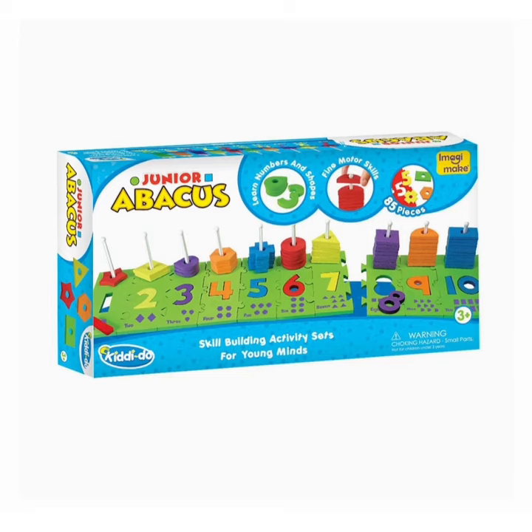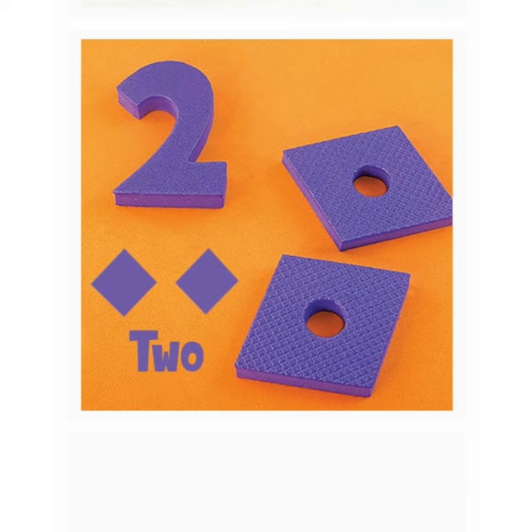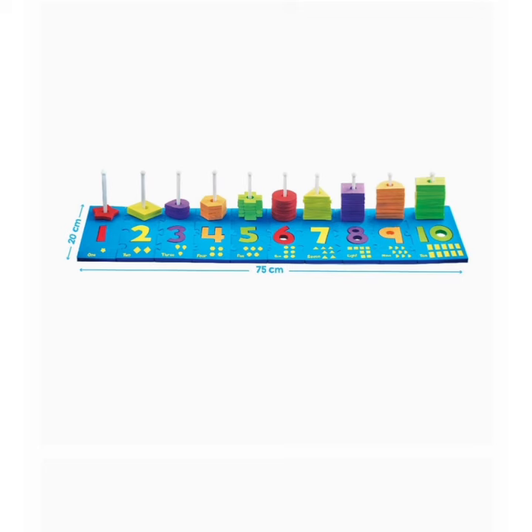This counting and stacking toy has a large frame, 75 cm x 20 cm, 30 inch x 8 inch, with shaped pieces big enough for the little hands of children as young as 3 years.